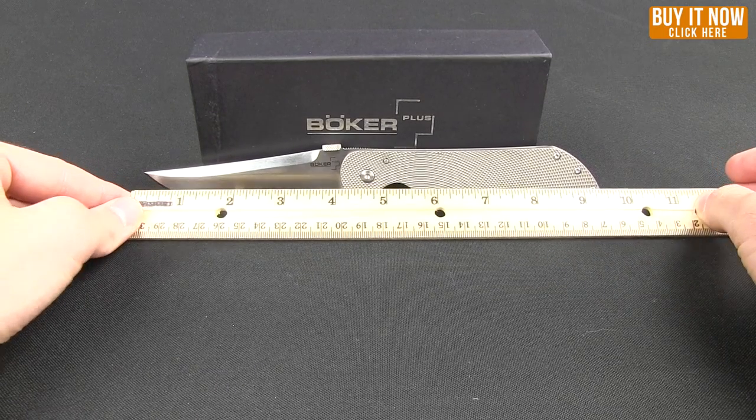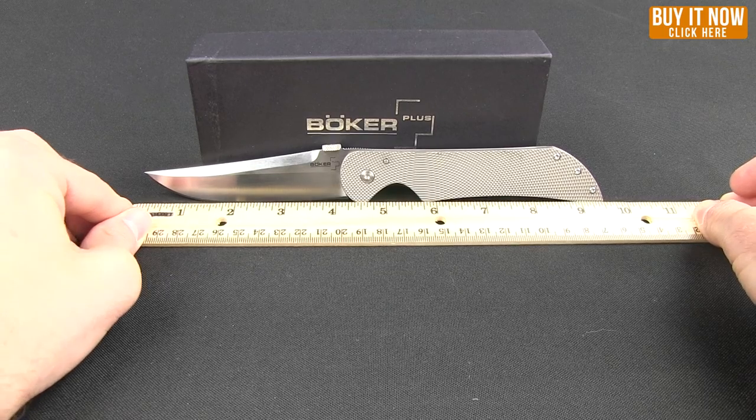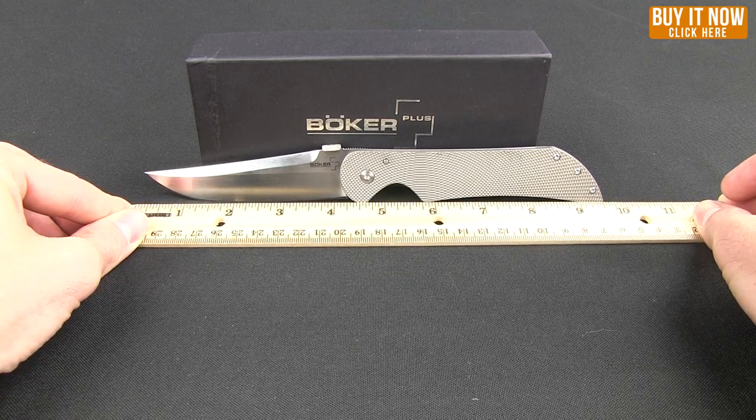Overall, it comes in just a touch over 4.5 inches — maybe 4.6 inches. It has a 4.25 inch blade.